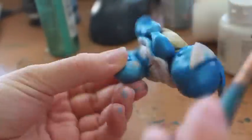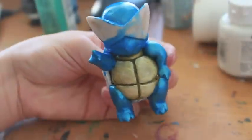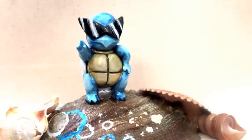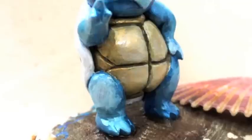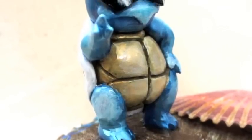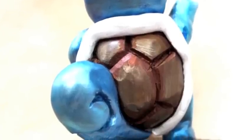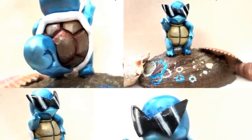I definitely hope you guys enjoyed this tutorial. If you have any questions about making figurines or anything about clay, just comment below. I am selling this in my store, so check it out — it's not that expensive. I'm pricing it around $45, and that includes shipping as well. Thanks again for watching. I hope you guys liked my Squirtle Squad figurine. Don't forget to like and subscribe, and I will see you guys next time.